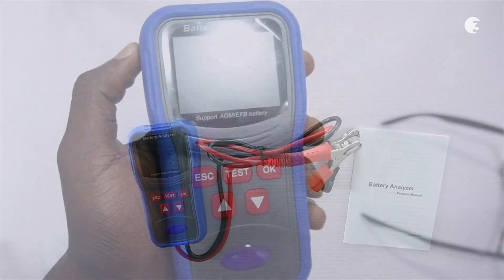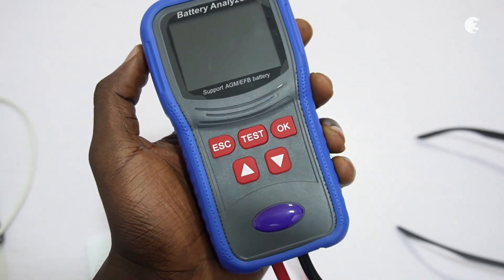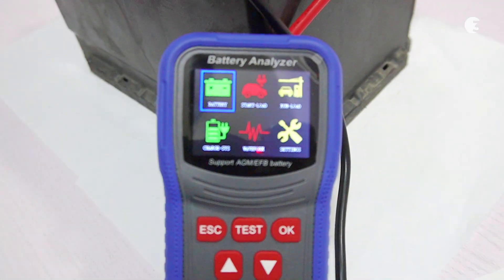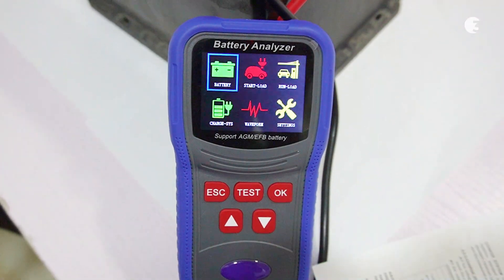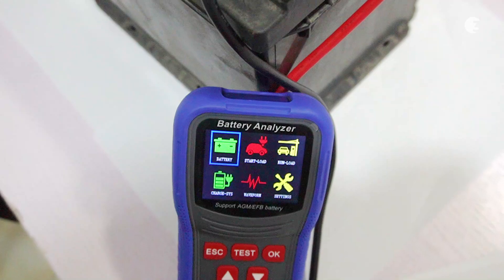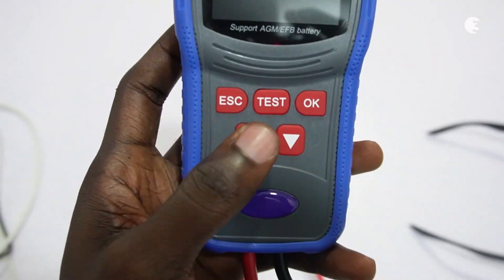The build of this battery analyzer is robust and ergonomic. It features a compact design, making it portable and easy to handle. The 16-bit 320x240 HD color screen is vivid, ensuring clear visibility of the test results even in bright sunlight. The overall design is user-friendly with intuitive button placements.